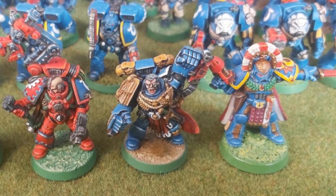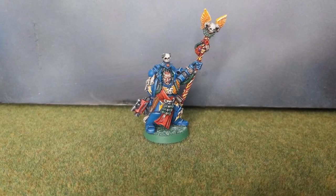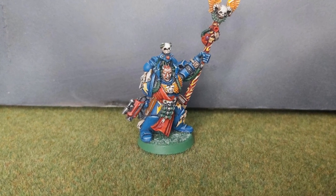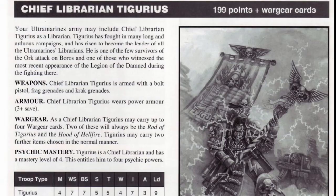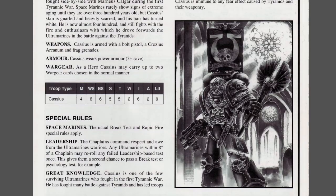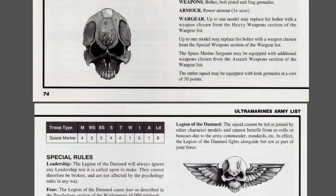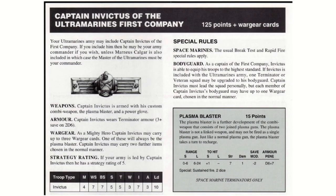So far I have Marnius Kalgar and Tygurius. These were the only official models at the time — in fact Tygurius was not released until after the Codex was. If you wanted to field the other characters, you had to build them yourselves. So that's my plan for Saul Invictus.